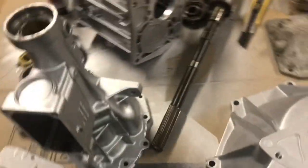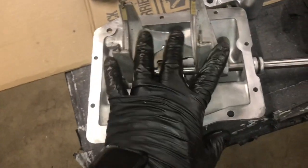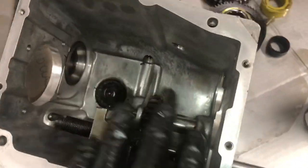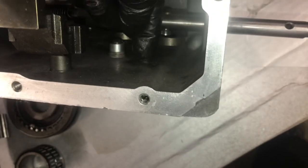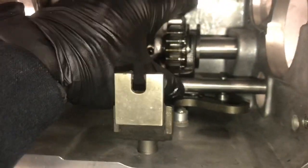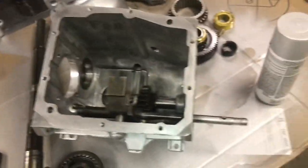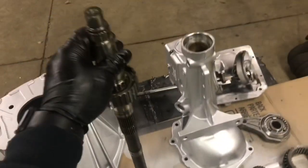The tail shaft, shifter turret, all the linkage — same on four-cylinder and V8. The forks and rods, all the same. The main case internals are the same too, with one small exception: '92-'93 used a different small spring for tension on the shift rod versus '87-'91. Reverse idler, all the same. And here's a good one — the main shaft is identical between four-cylinder and V8. They are exactly the same.